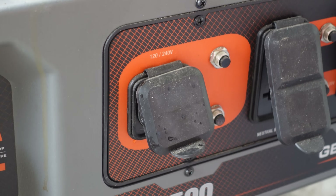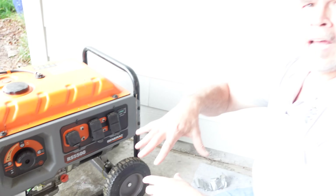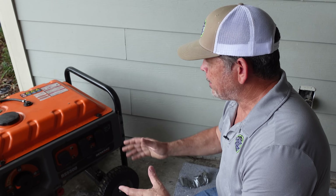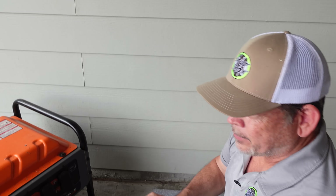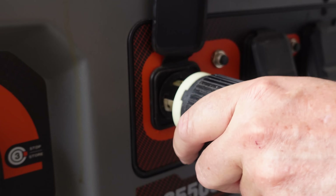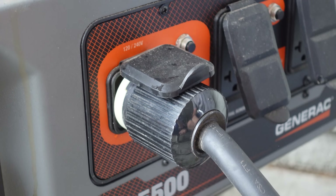Most people tap into the 240 here, and this generator is rated at 30 amps. It will run their AC, but you can't run a lot of stuff in addition to that. So they'll run the AC for a while, cool down the house, turn it off, and then turn on the fridge. Kind of a pain, but it's a lot better than being without power. The way this works: you've got this twist lock plug right here. It only goes in one way, then you twist it so it doesn't come out under the vibrations of the generator.